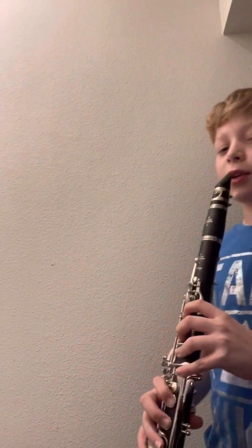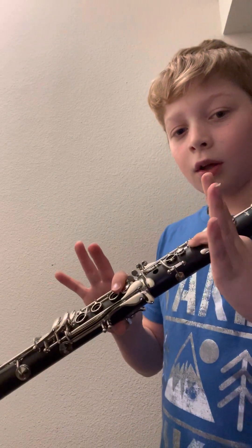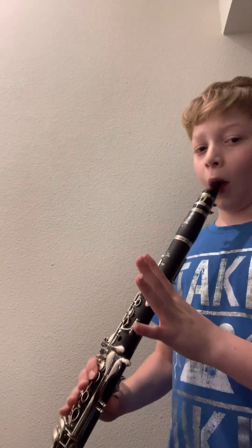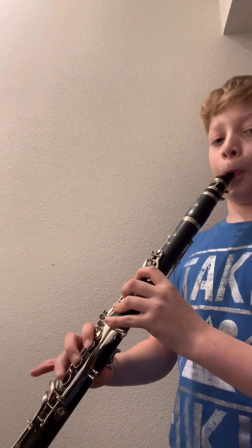So once you do that, it'll sound like — and you're going to go just thumb and first finger, and then only thumb, and then thumb and three fingers, and then these two fingers, and start holding your pinky again.